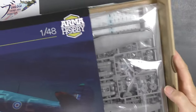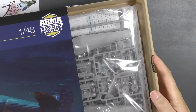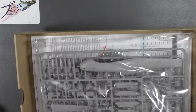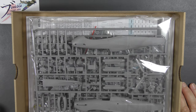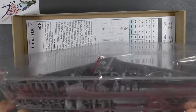Now a new development — still got a thin card end-opening box, but we now have an ICM-style sturdy tray box inside. Well done Arma Hobby — it obviously heard me moaning about end-opening boxes and decided to sort it out. Inside we have a packet of parts.